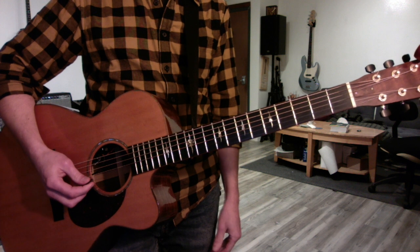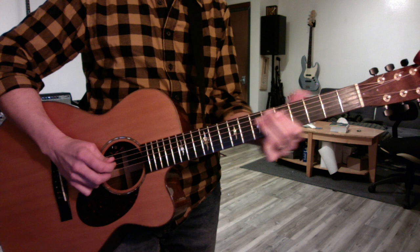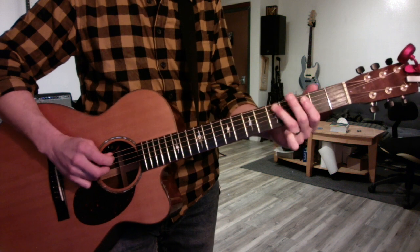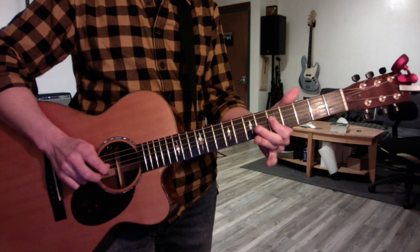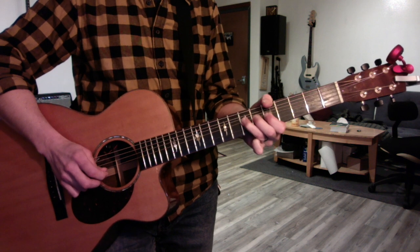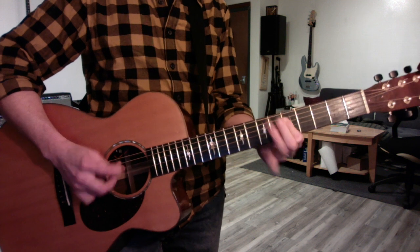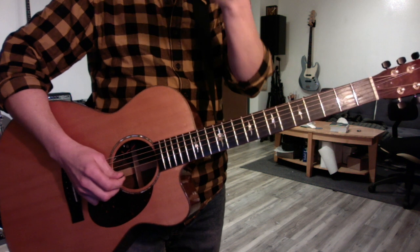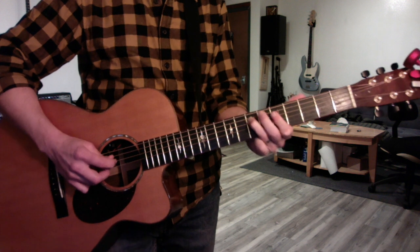We also discover the beginning to the Let It Be solo, which if you leave the hammer-on out, it's in C. It just goes. And then with the hammer-on and the double stop, it sounds. Part of the reason you're having trouble hearing this is because you don't know what beats it starts on — one, and two, and three, and.